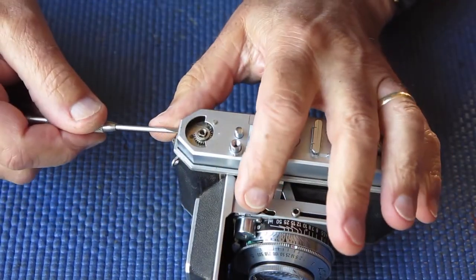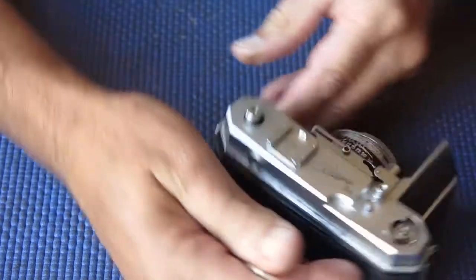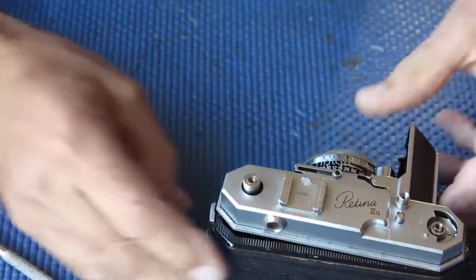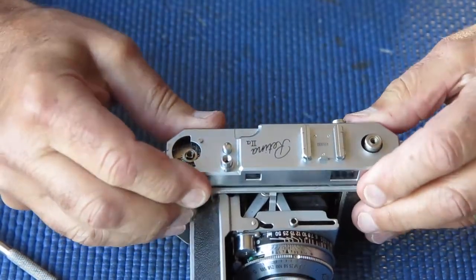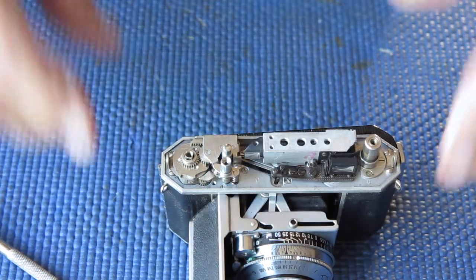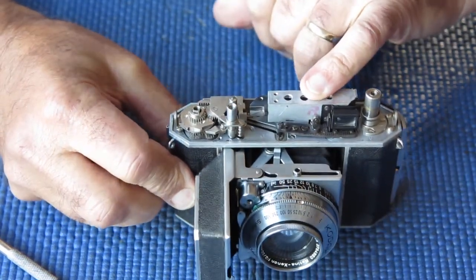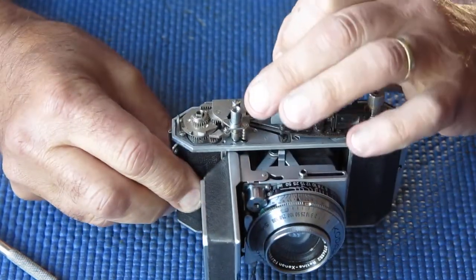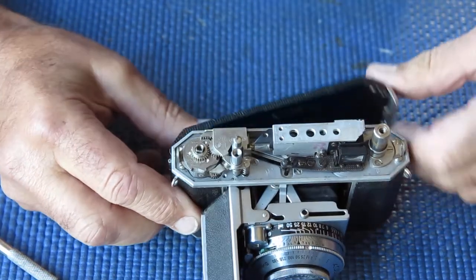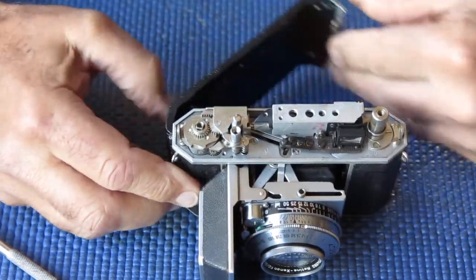To take the top cover off, there's simply a screw at each end. The top cover should then lift off. Things to note here: there's your rangefinder, which you can now access for whatever you need to do. This is your shutter release button at the front, and the film release button behind it.